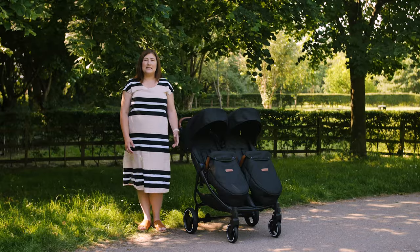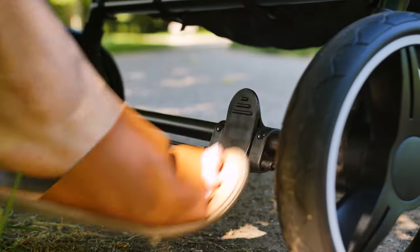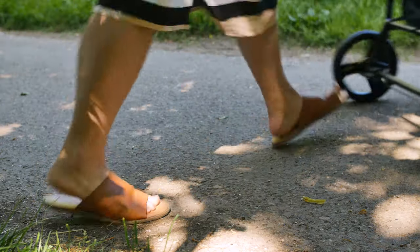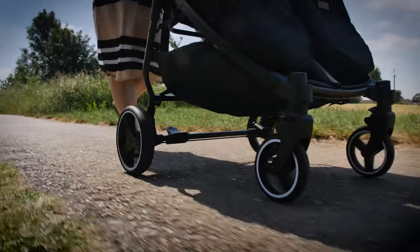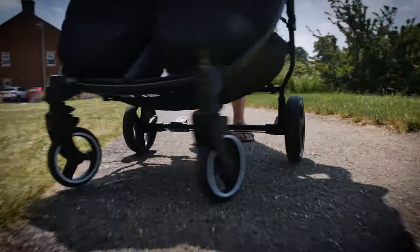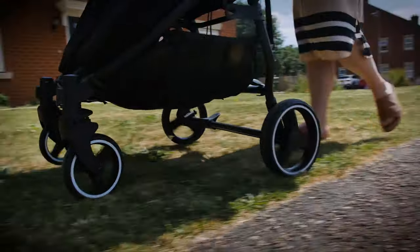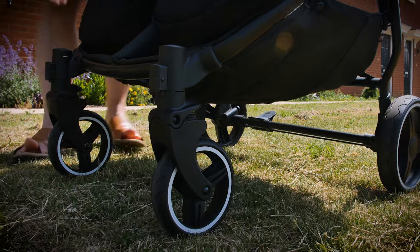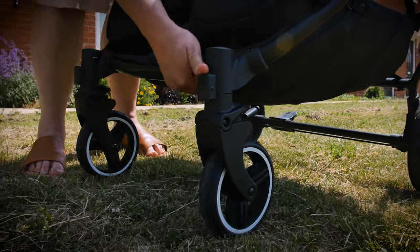The simple flick on-and-off brake is next to the right-hand wheel. It's easy to use and easy to reach with your foot. The wheels are made of good quality material and strolled smoothly when we're out and about. If going over uneven ground, you can lock the front wheels to make pushing over grass and gritty paths easier.